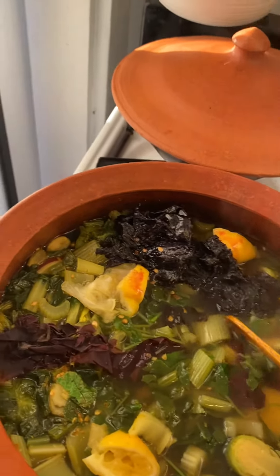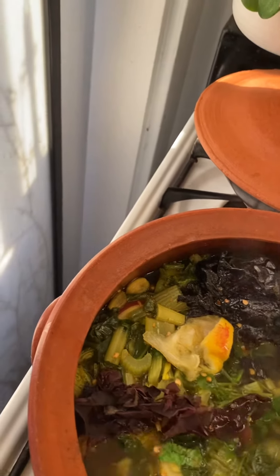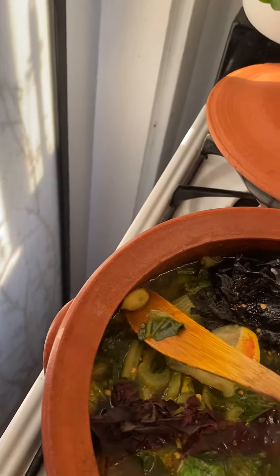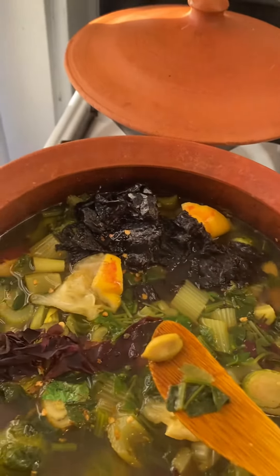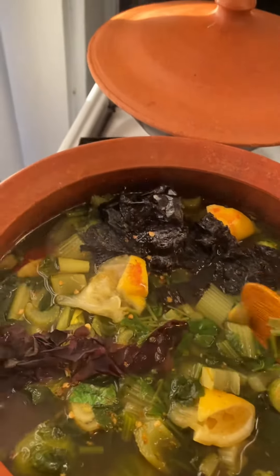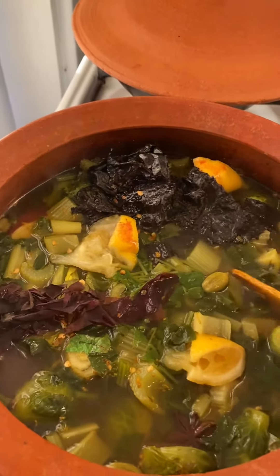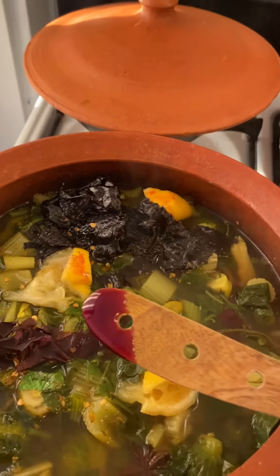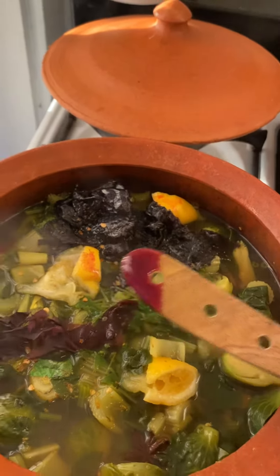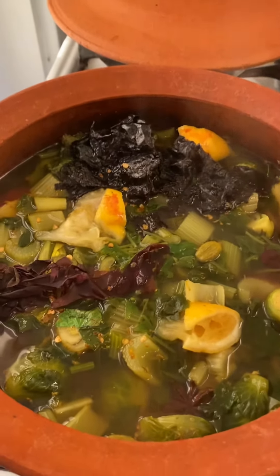With all these liver-cleansing ingredients — the Brussels sprouts — and I put in cinnamon, cardamom, grated ginger, and grated turmeric. And I put a little bit of hibiscus honey on this nori seaweed. Yes, yum!